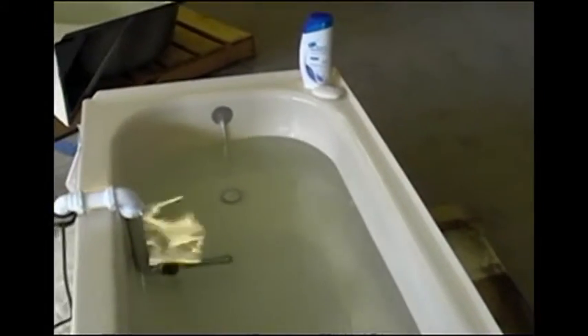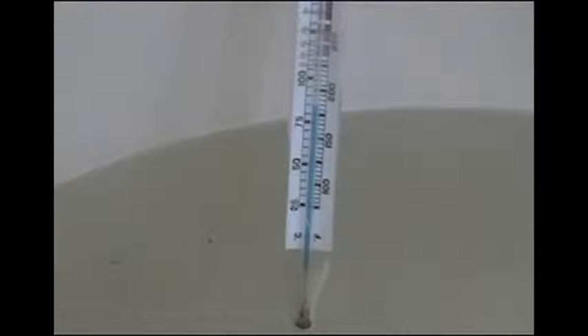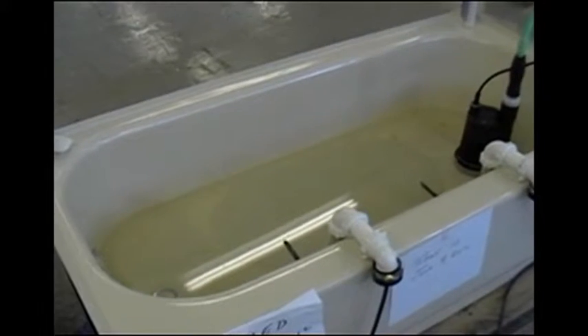During that time, the tub was repeatedly heated to temperatures over 180 degrees. 30 days later, the results.